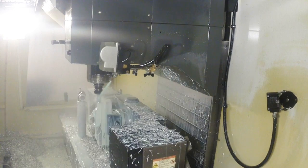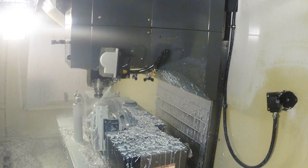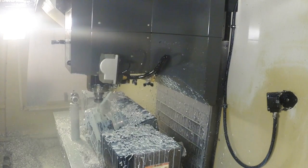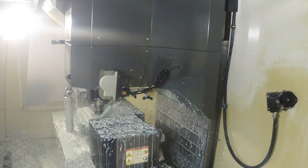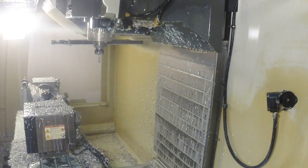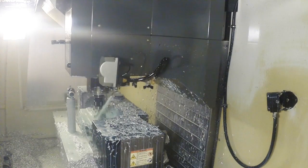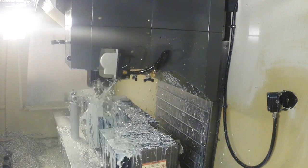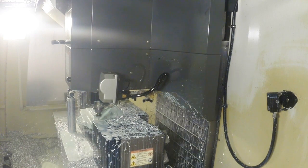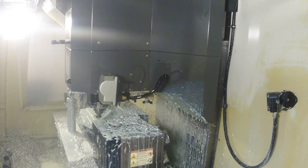Now it's doing the end plate where the buffer tube mounts, and profiling around where our top cover mounts. Now it's pocketing out and opening things up, doing some clearancing, then drilling. It's going to do some tapping in a minute. Right now it's actually boring the hole for the single-point mount, and then it'll come in and put a T-slot cutter inside to put the little groove in.